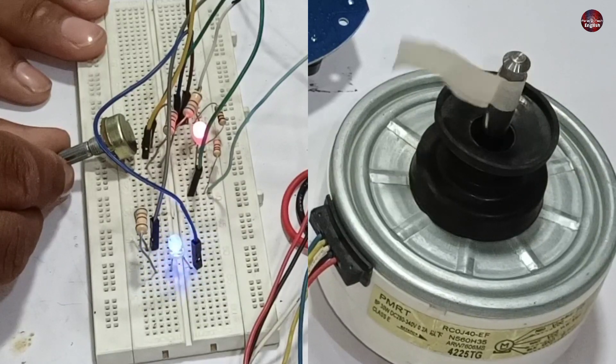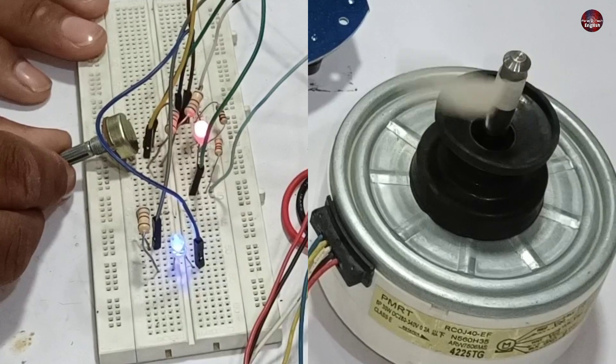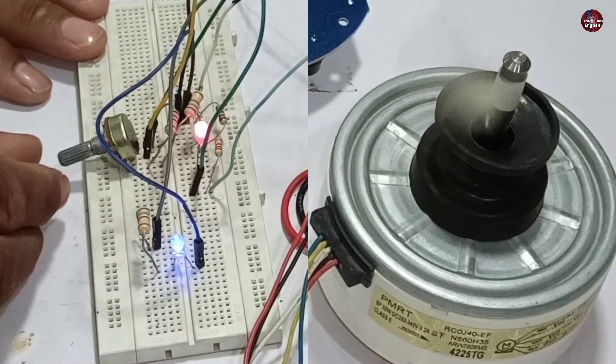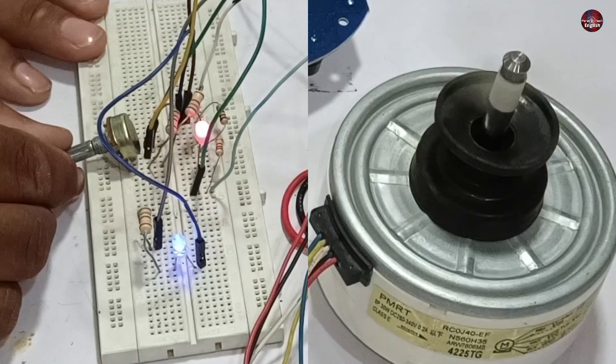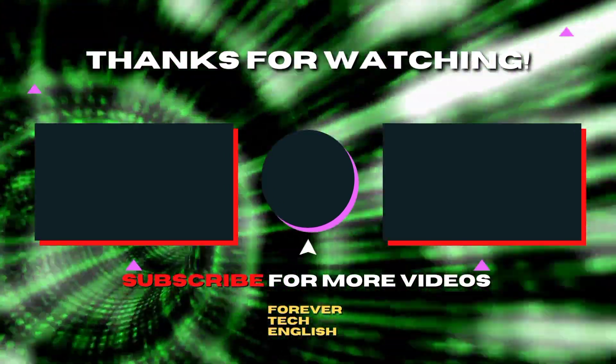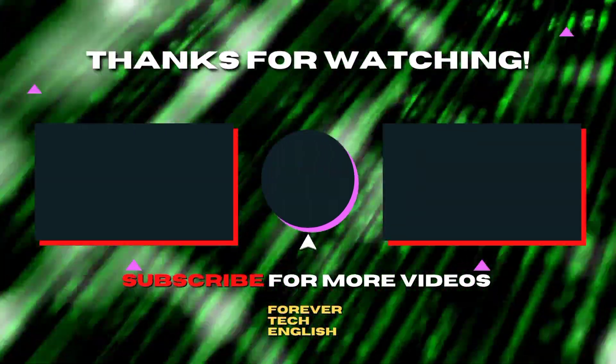As I increased the speed of the blower motor, I couldn't clearly see the blinking of the LED because the speed increased, but the light is still turning on and off. So we have got success running the blower with the inverter ceiling fan circuit. Click on the left or right thumbnail to watch our next videos, and subscribe. Thank you.